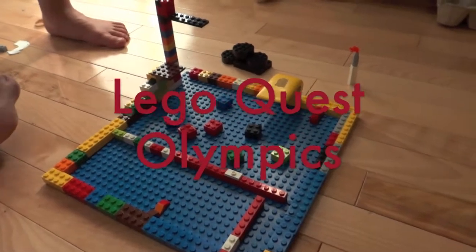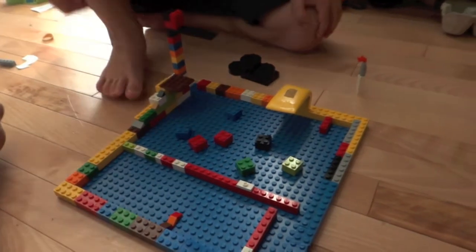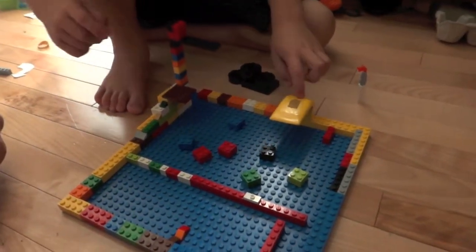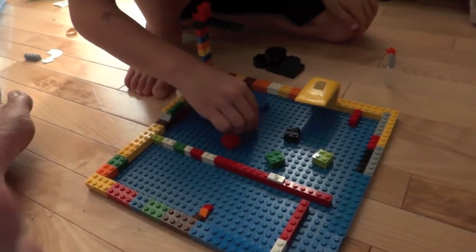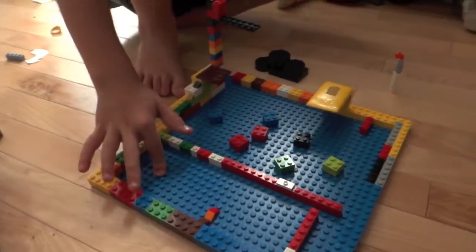Describe for me what you've made. A swimming pool. Here's a diving board. These here are boards that are floating around. And this here is the deep end.